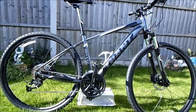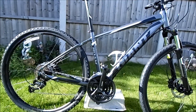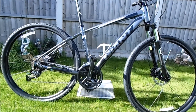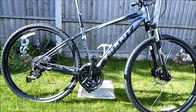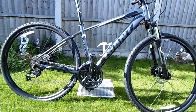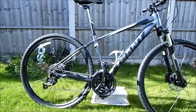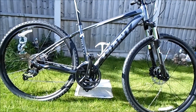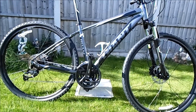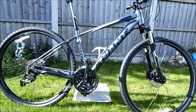Hi guys, the NIFT here with just a quick video of my new bike. It's the 2014 Giant Roam in this grey charcoal colour and black. So I had these other two mountain bikes — full-on mountain bikes that I wasn't really using for mountain biking. So I sold them on and I bought this 2014 Giant Roam, which is more of a hybrid-style mountain bike.